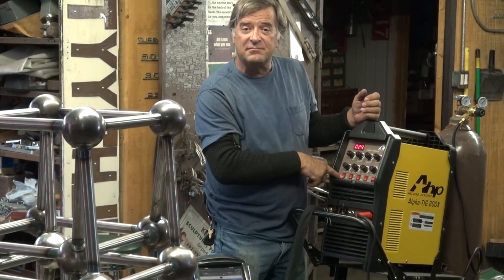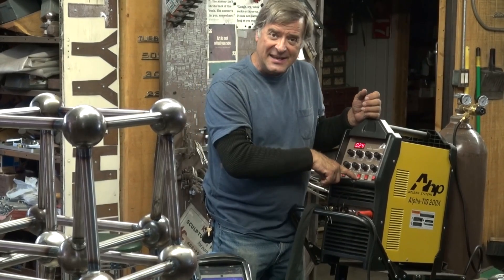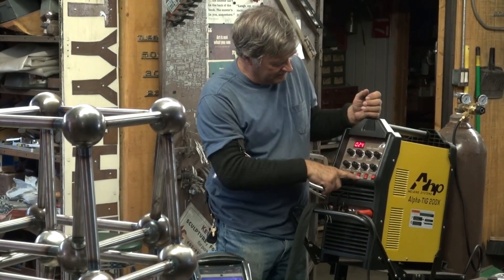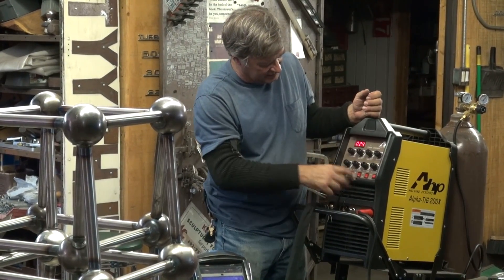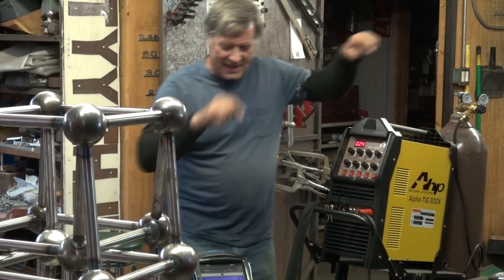The pulse is turned off. I've got it set to TIG weld in DC with 4T, so that means the finger control on the torch will work. No pulse, set to TIG weld for the controls. I've got straight argon — turn the bottle on, don't forget that.